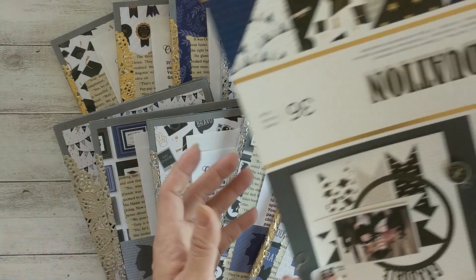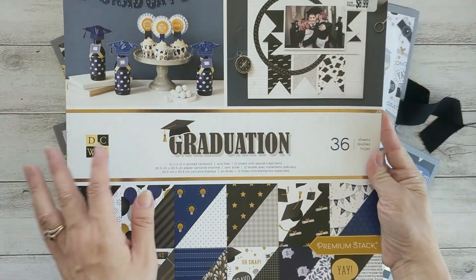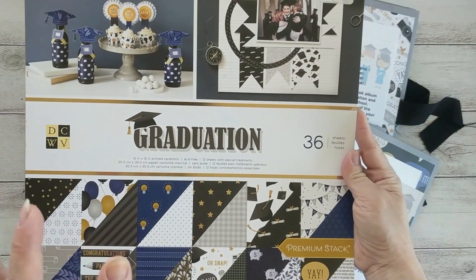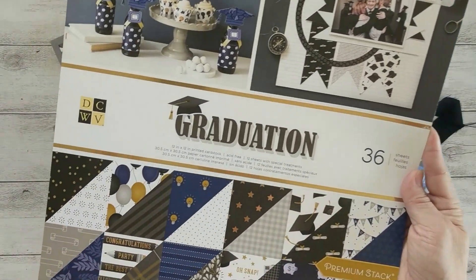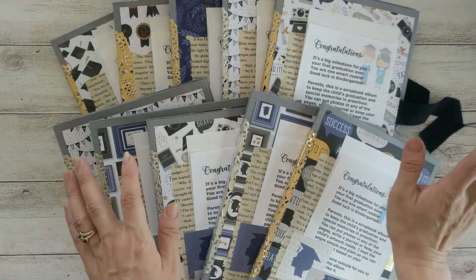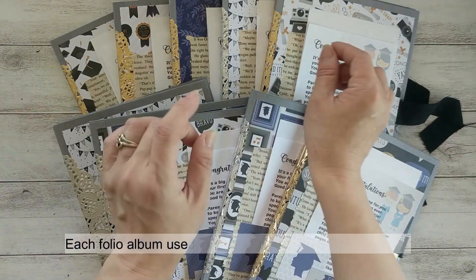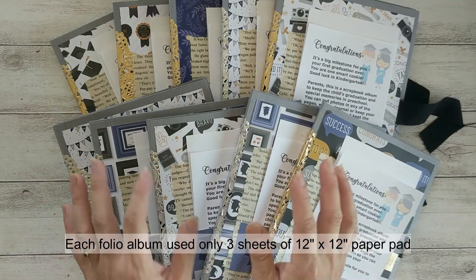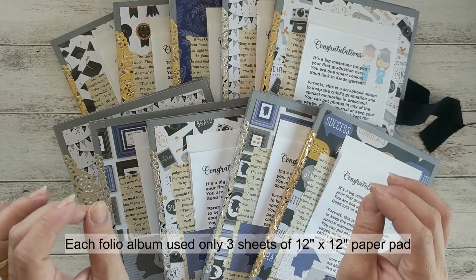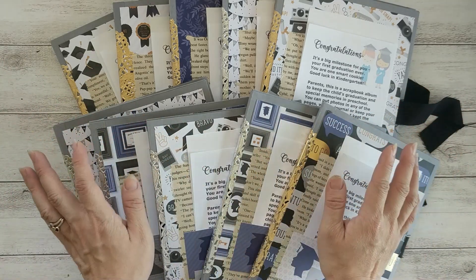I used this graduation paper pad from Diecut with Fuse. I got this a while ago, and I used all 36 papers. When laying this out, I decided I don't want any repetition, so it took me a while to decide which paper and which card goes where, so that there's no repetitive pattern in each of the books.